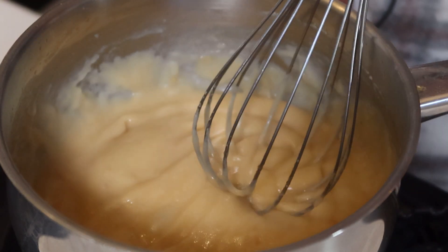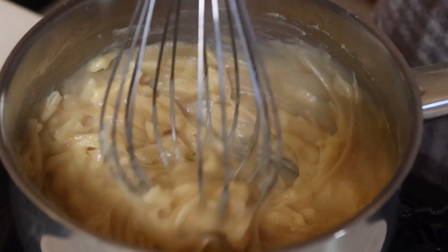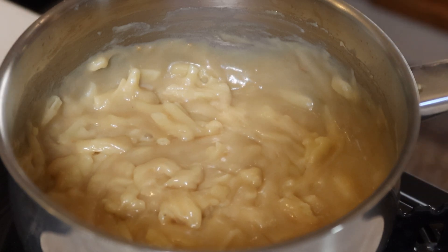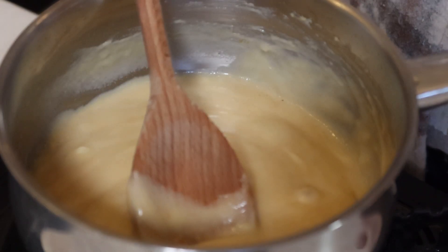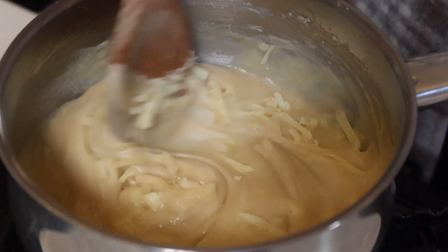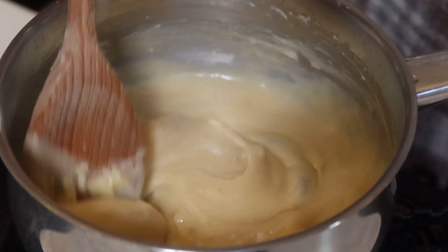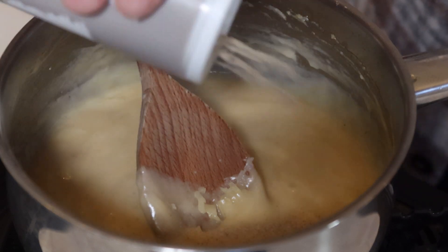Then start adding the cheese, do it a bit at a time. Get rid of the whisk now and use a spoon. It will melt — it will go a bit thinner for a bit. Keep adding the cheese in. Add a little bit of white pepper, about a teaspoon.